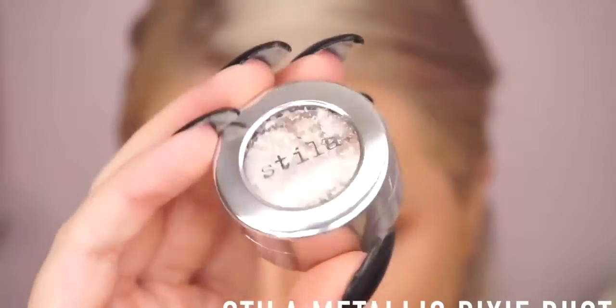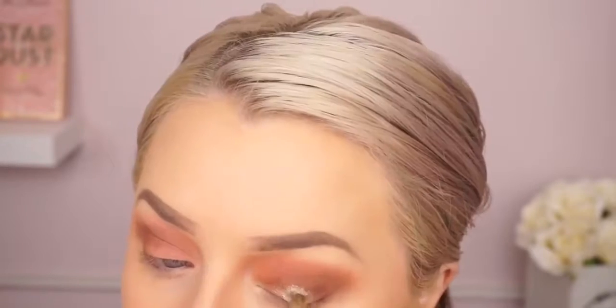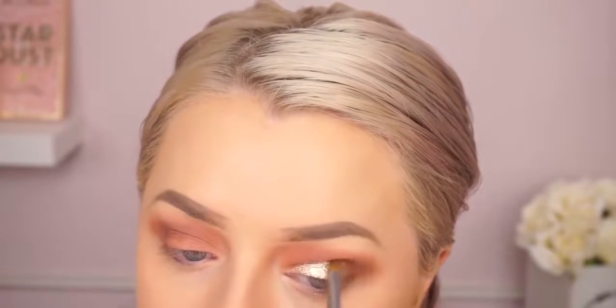To add a pop to the lid, I'm using this Magnificent Metal from Stila — these are their really intense eyeshadows, and this one is in Metallic Pixie Dust. I'm going to apply this to the lid. I really love these shadows; I just spray my brush with Fix Plus and then apply them and they stay all night. They're really dramatic and just catch the light. I think I own almost all of them.